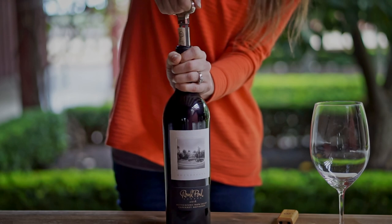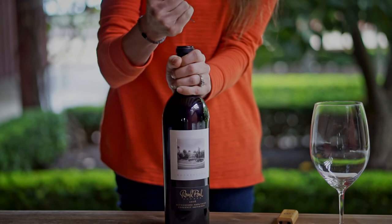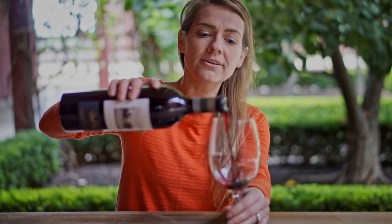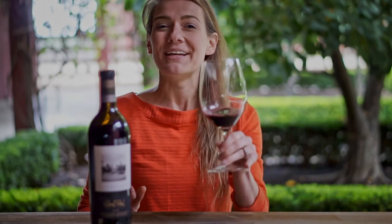You can see as it comes up, you can gently pull the cork out free of any debris in the wine. Now that we have the cork out, gently pour it into your glass. Cheers, enjoy.